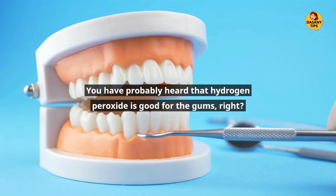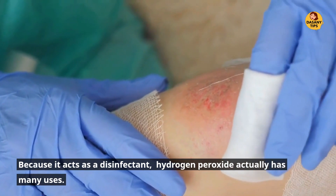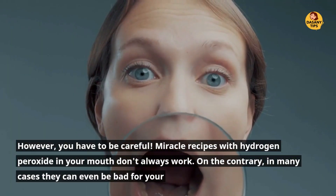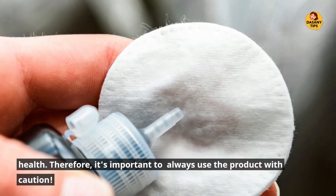You've probably heard that hydrogen peroxide is good for the gums, right? Because it acts as a disinfectant, hydrogen peroxide actually has many uses. However, you have to be careful. Miracle recipes with hydrogen peroxide in your mouth don't always work. On the contrary, in many cases they can even be bad for your health. Therefore, it's important to always use the product with caution.